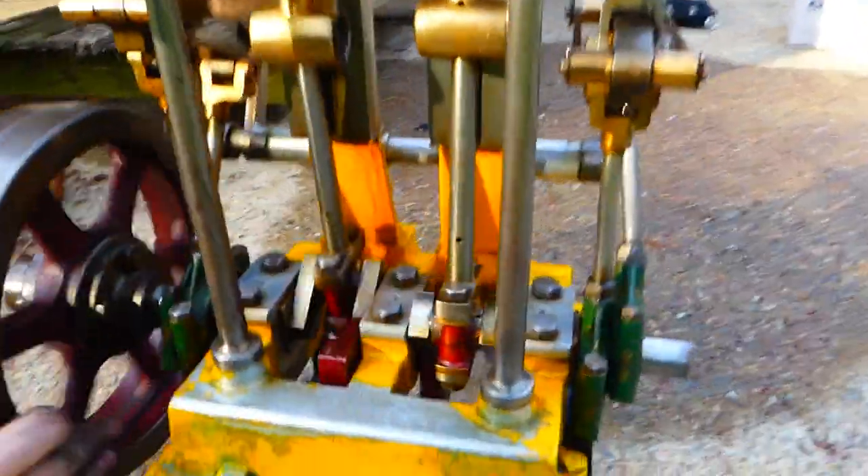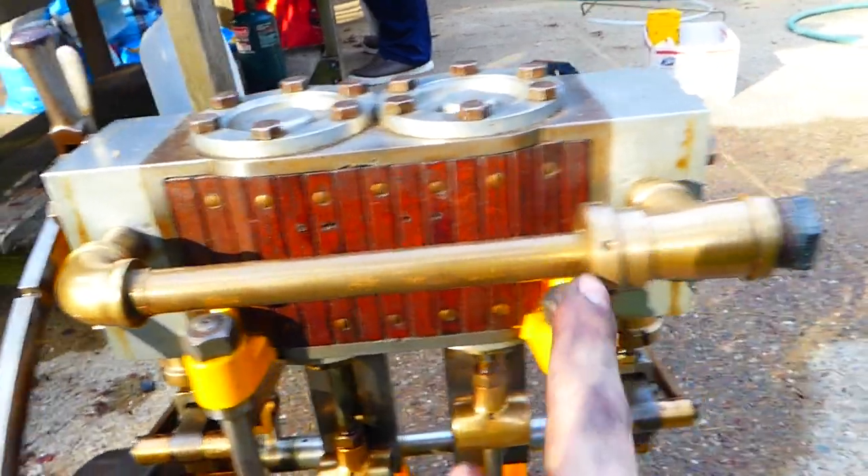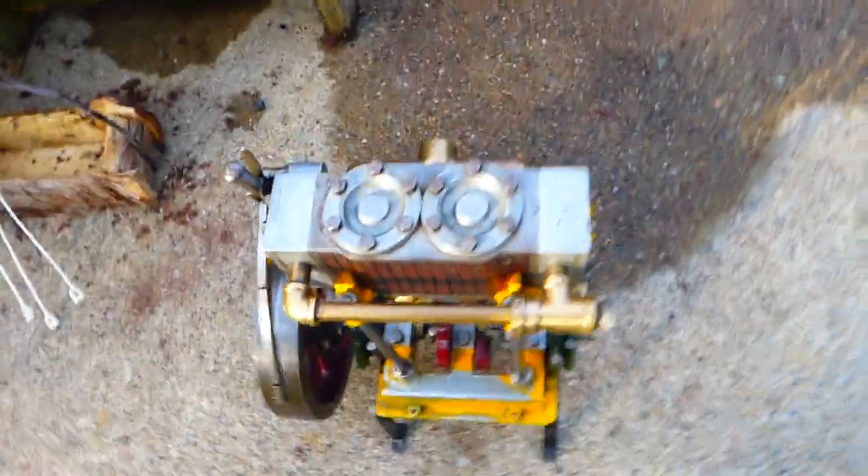There's a double high-pressure twin down on the ground here. No funny features, just nice workmanship. Counterweights only in the middle of the crank, and a really nice cross pipe with a pin spanner union here. Same builder.